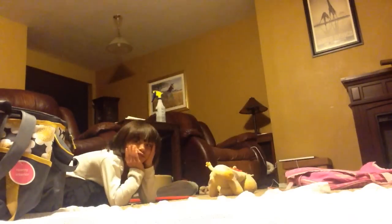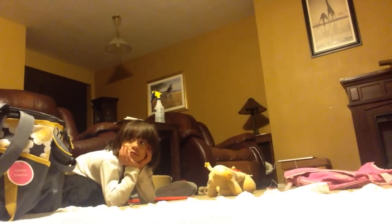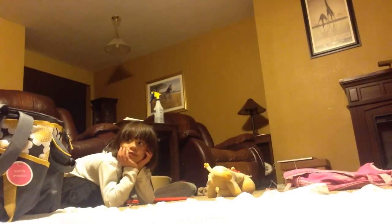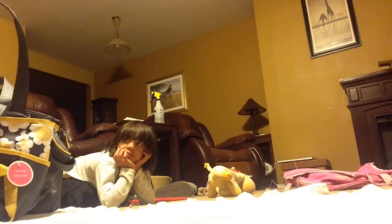Hey everyone, it's Silly Cone Baby and you'll hear baby Banjo snoring in the background — don't mind that. I have a great fun haul for you today. I went to Burlington and did a little bit of splurging.